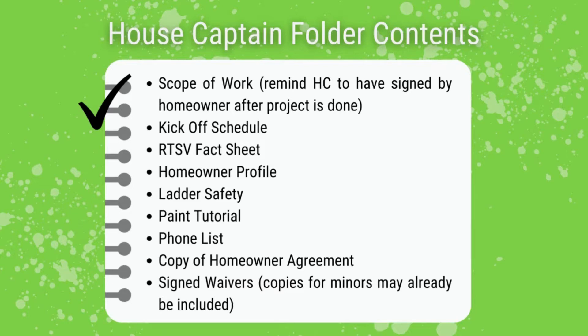The folder will also contain the kickoff schedule, RTSB fact sheet, homeowner profile, ladder safe, paint tutorial, phone list, copy of homeowner agreement, and signed waivers including copies for minors.